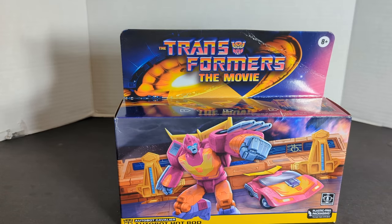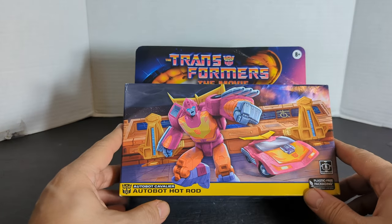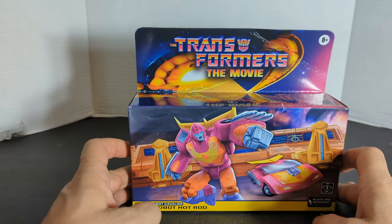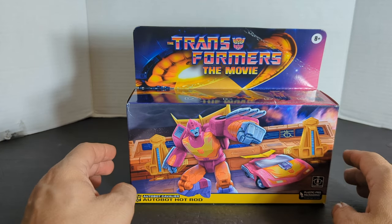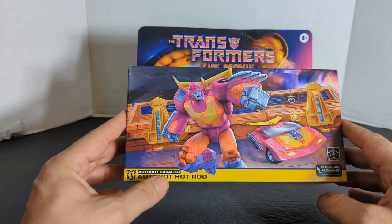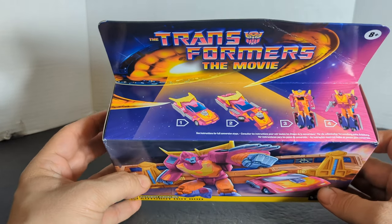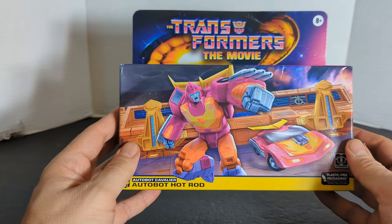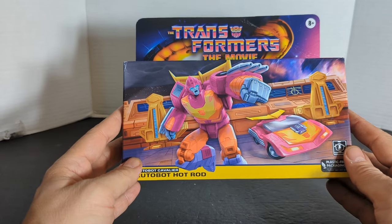I'm Spirly here, and today we're going to review my favorite Transformer of all time, the Autobot Cavalier, known as Hot Rod. This is the Walmart Retro issue cartoon-accurate Hot Rod G1 figure. He is mostly pink instead of red, and they've got a few new paint schemes to make it look more like the animated movie, which we will go over once we get him out of the box.